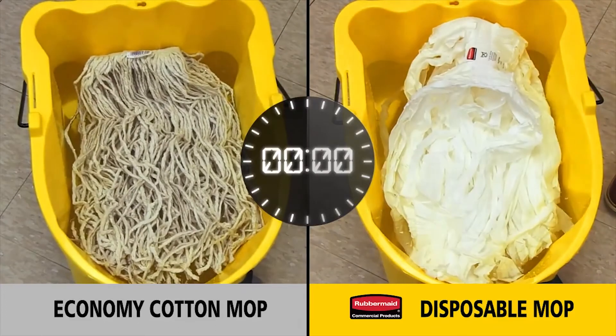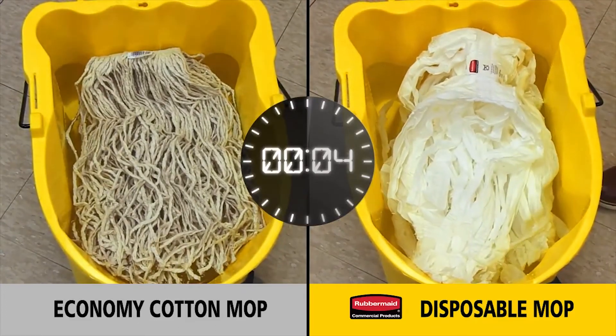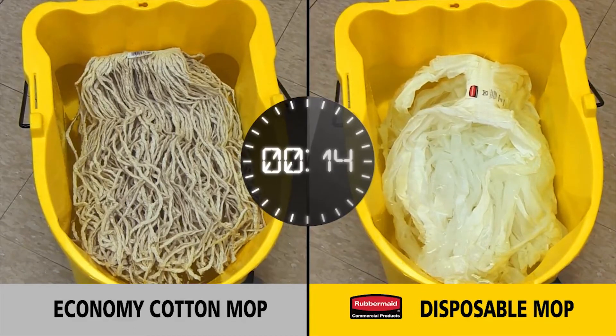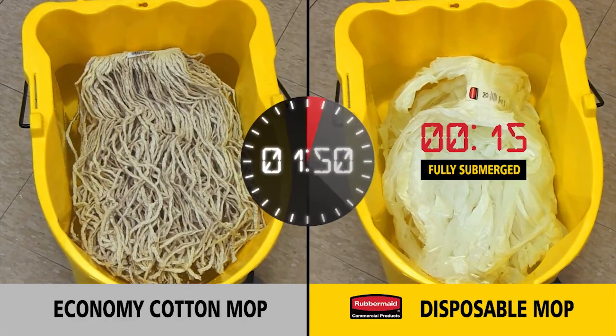To further illustrate the absorption properties, you can see that the disposable mop quickly begins absorbing water and sinks in the bucket almost immediately. The cotton mop fails to sink, even after five minutes.